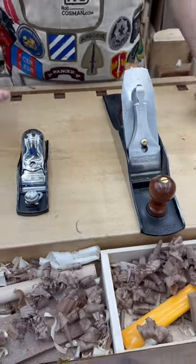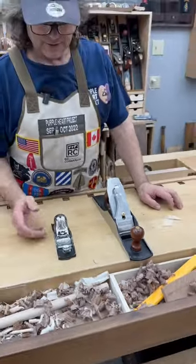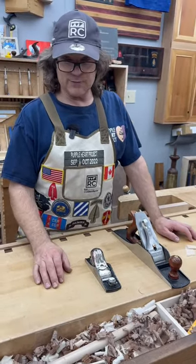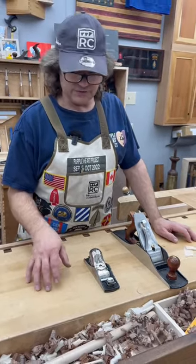Hi folks, Rob here. I want to explain some terminology when it comes to hand planes. You may hear people refer to angle of attack. Angle of attack is simply the angle with which the blade meets the wood.